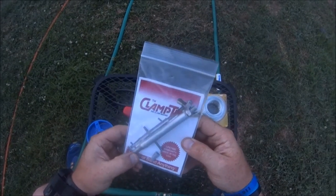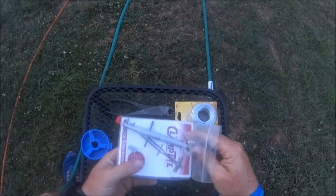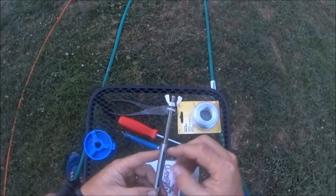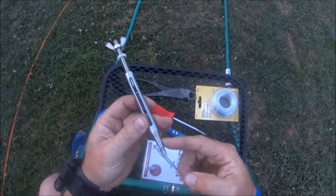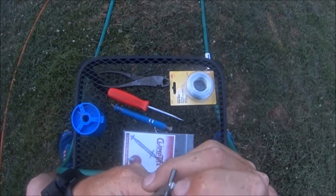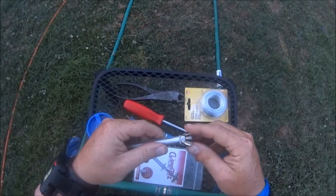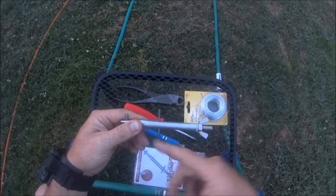It is a Clamp Tight tool — super awesome tool. It is a little bit pricey for what it is. It is basically a tube with threaded rod and a roll pin, and then you have this piece that's turned down with a roll pin and a little notch on the end. You have a nylon washer for friction and a nut, and whenever you turn the nut it pulls this piece up.